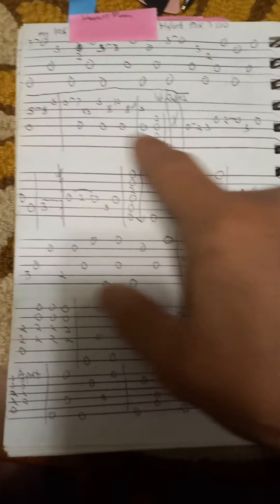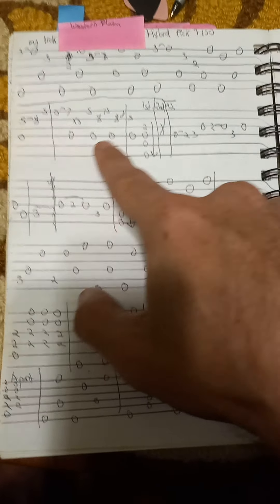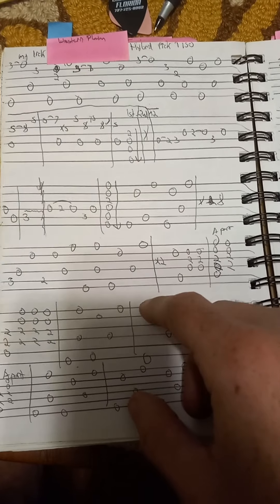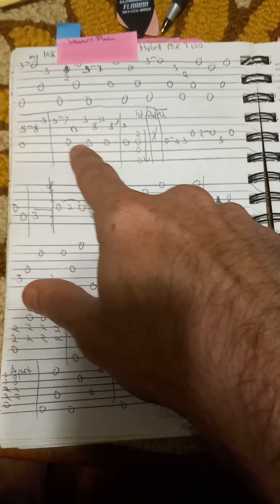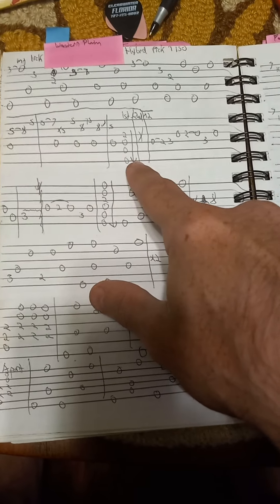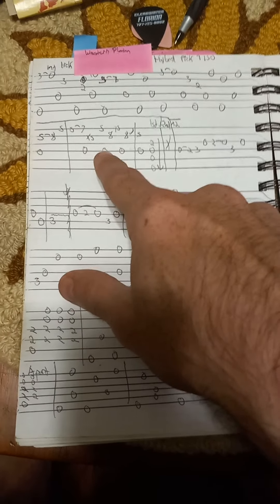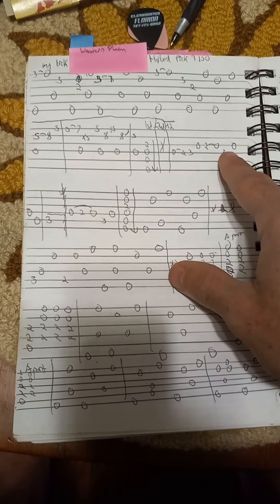So, if we're out on the western plain, here's the intro. You play this once, and then you play that, and then you play this again, and then you play that the second time.